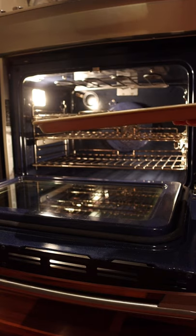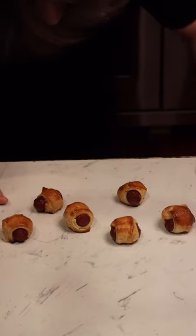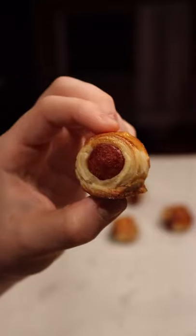Brush these with egg wash before putting them in the oven. Put these in a 400 degree oven for about 20 minutes or until golden brown. Just look at these — how delicious does that look? I love these.